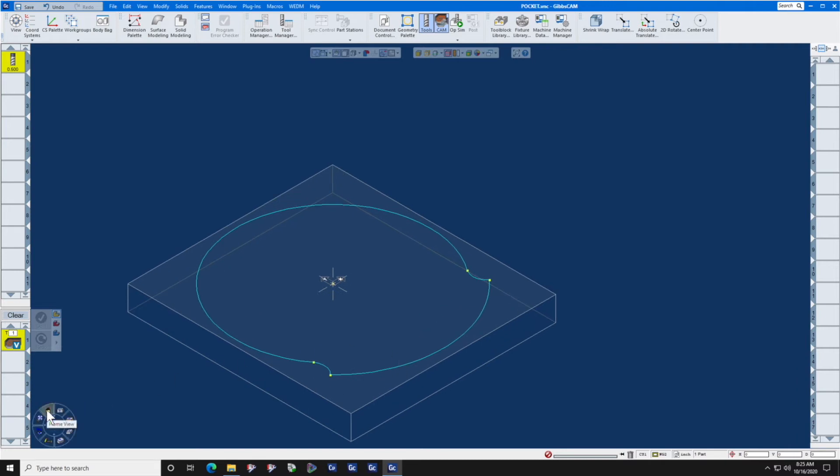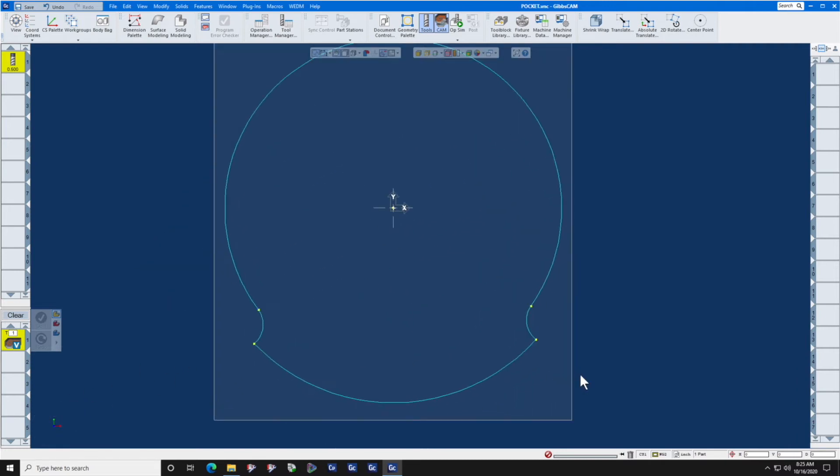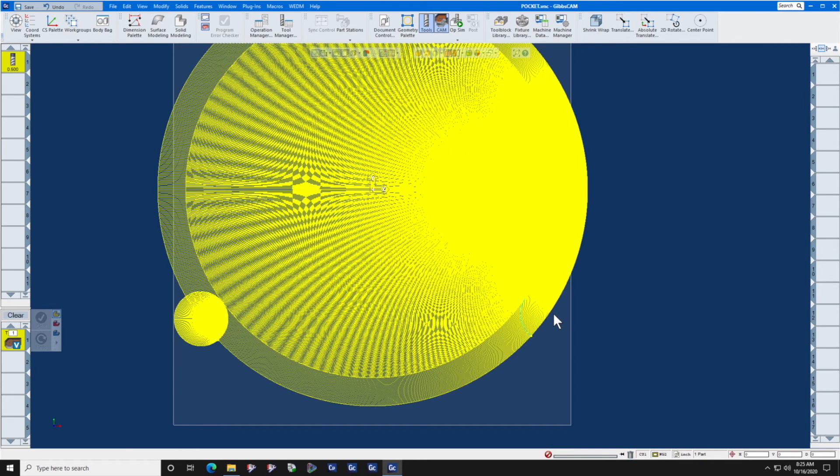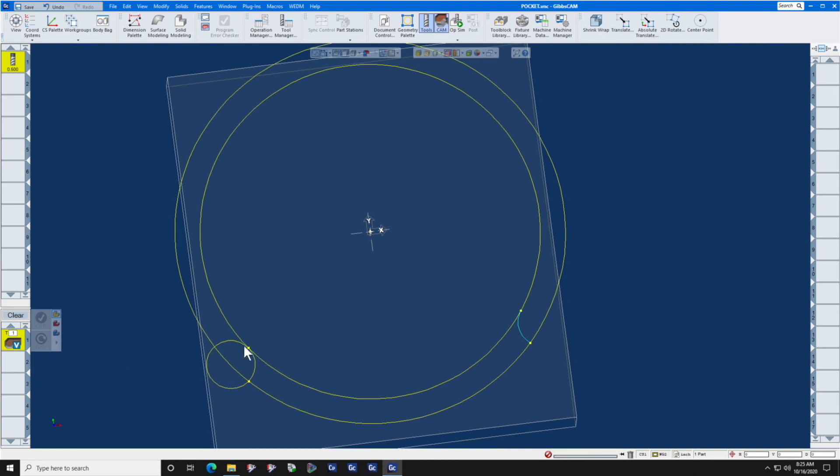We see a problem with the geometry that is very common. Whoever drew this part drew too many points, and Bill Gibbs says blue is good, yellow is bad. Right now we cannot make a continuous toolpath out of this because these points are not connected — there are too many of them. I'm going to select the four points that are in that stack, delete them, and after I delete them, you'll see that I can now go and connect up those corners.